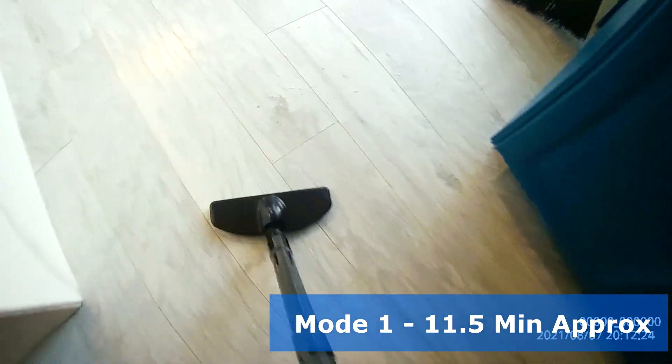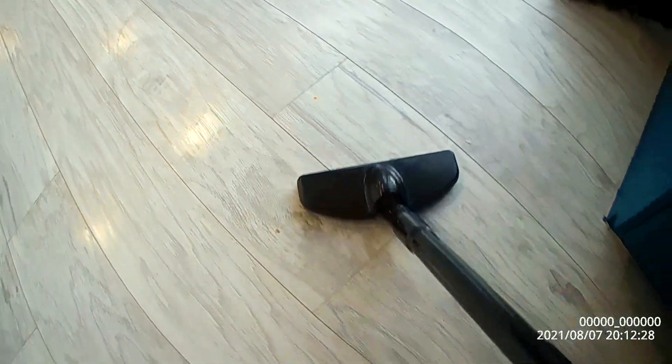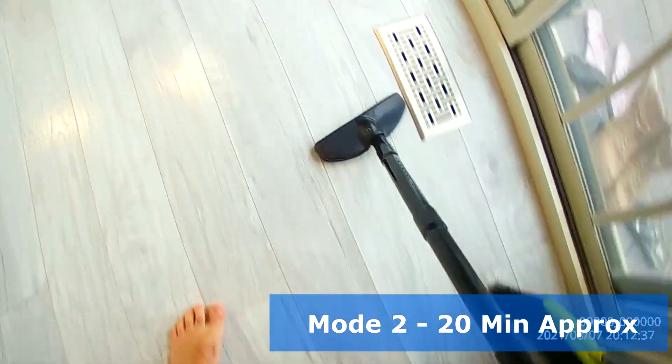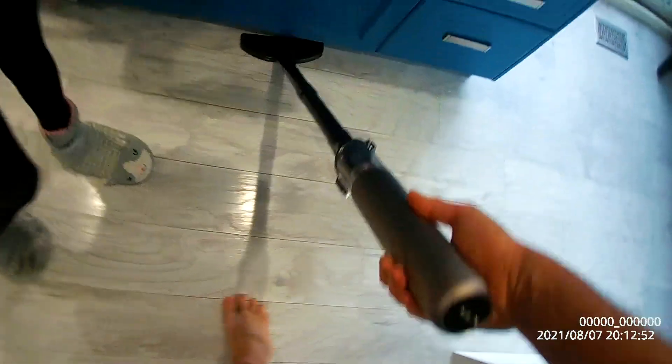Let's see if we clean this up on the first mode. Wow, very nice — better than the white one. So here's a lot of dirt — see how you're sucking it up? So nice. It's not that loud.